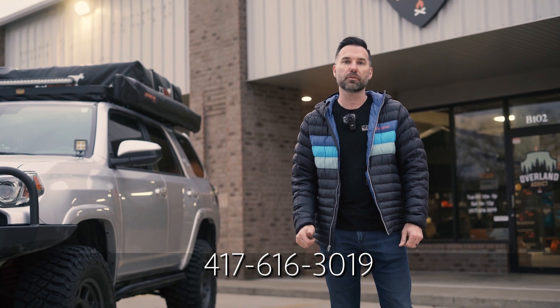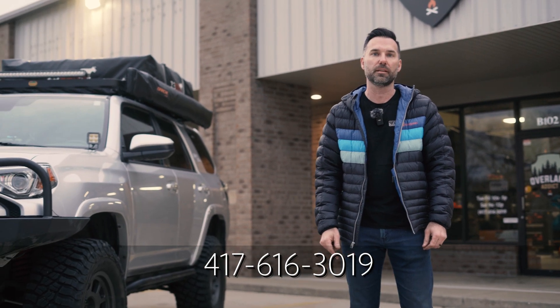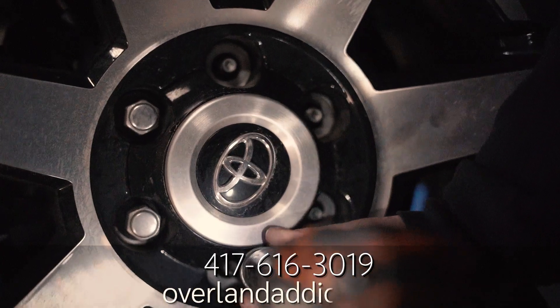All right guys, that's the build on this 2020 4Runner. We had a really good time with this one — it was a great build. If you have anything you need done to your truck, be sure to get in touch with us: 417-616-3019 or hello@overlandaddict.com.